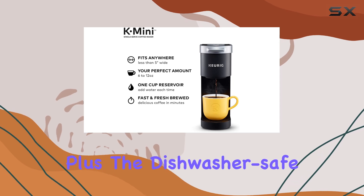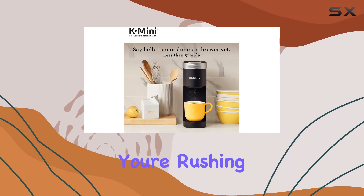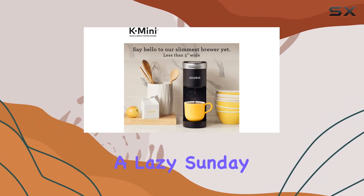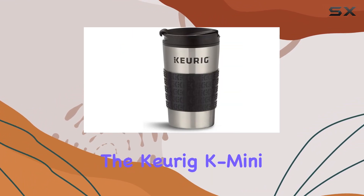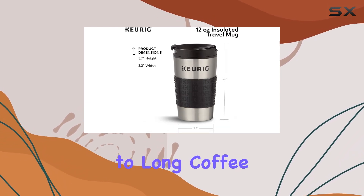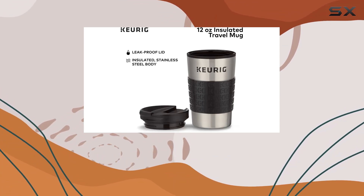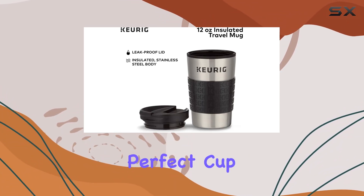Plus, the dishwasher-safe lid means cleanup is a cinch, leaving you with more time to tackle your day. Whether you're rushing out the door or enjoying a lazy Sunday morning at home, the Keurig K-mini and travel mug combo has got you covered. Say goodbye to long coffee shop lines and hello to fresh, fast-brew java whenever and wherever you need it. Cheers to the perfect cup every time.